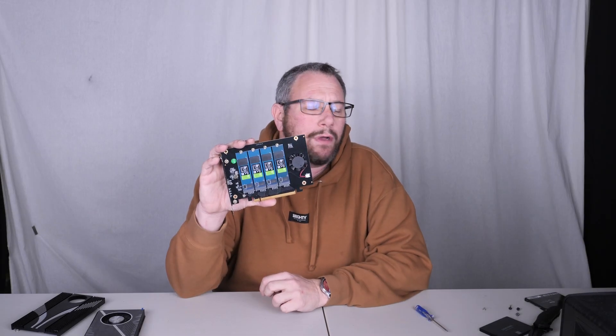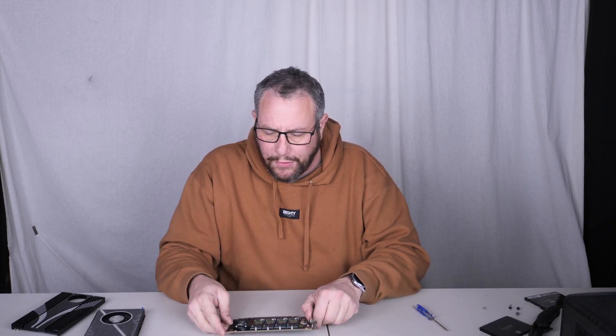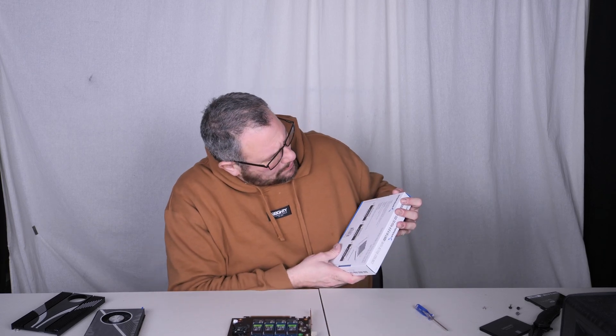Needs bifu... Bifu... Oh my God. Bifu... I can't even say it. Bifurcation. There we go.